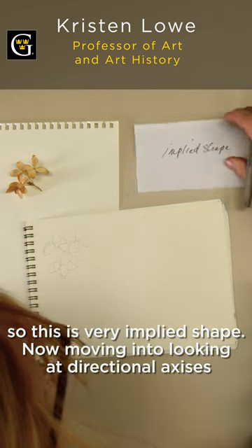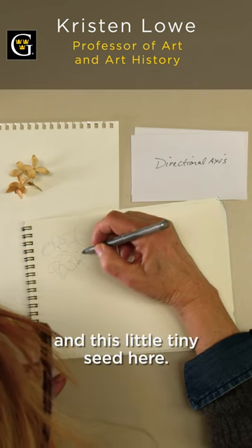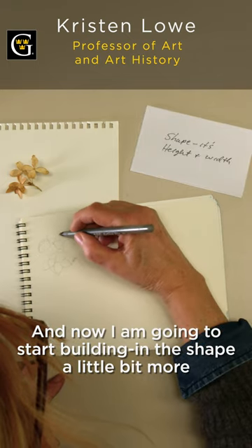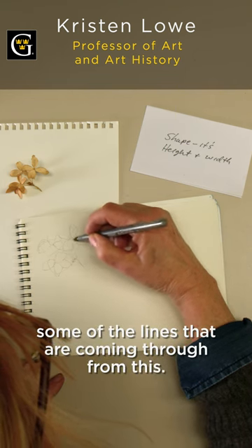This is very implied shape. Now moving into looking at directional axis — like this little branch and this tiny seed here. And now I'm going to start building in the shape a little bit more and trying to get some of the gesture, some of the lines that are coming through from this.